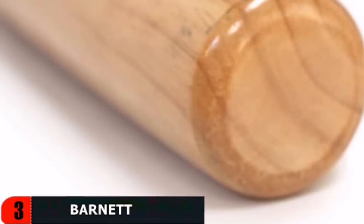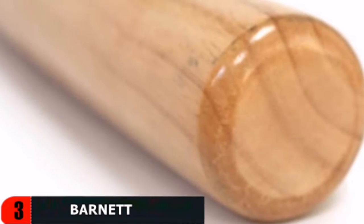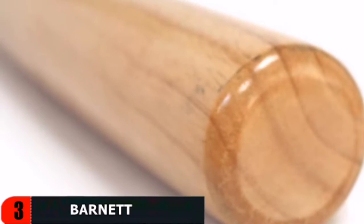The bat features successive colors, shape, and naturalness of the material. It is made of composite wood, which combines multiple woods to make the bat stronger and more durable.